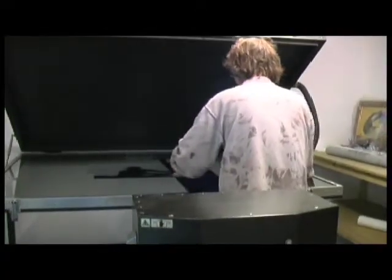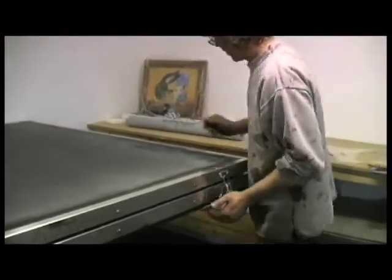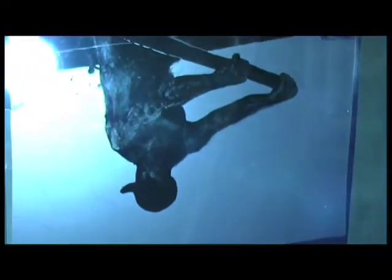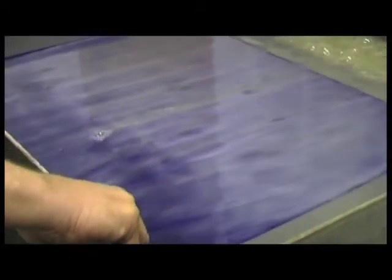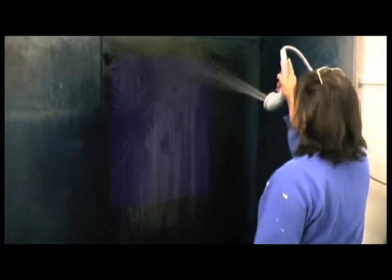Now I've cut the film to size — that's the stencil film that goes over the top. It gets washed in here for a minute, then washed with warm water. All the non-exposed stencil film gets washed away, leaving you with a negative.